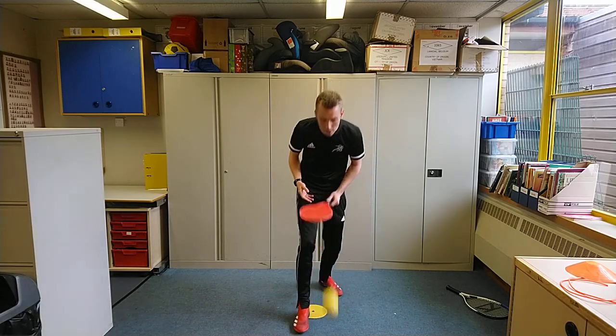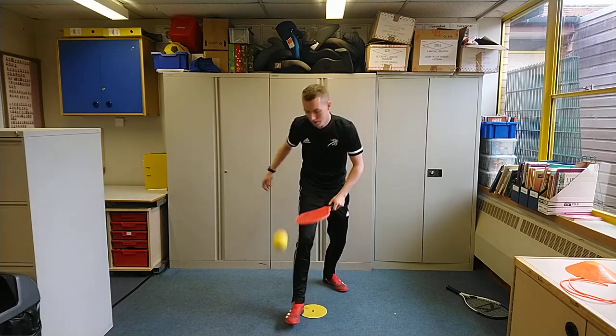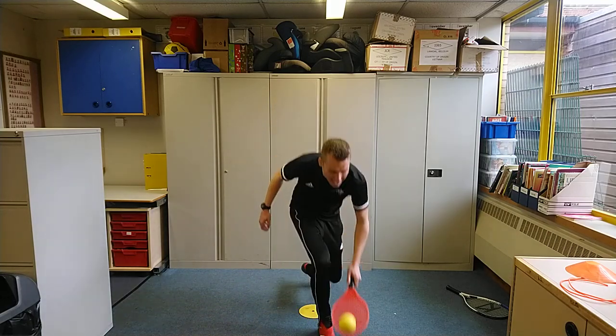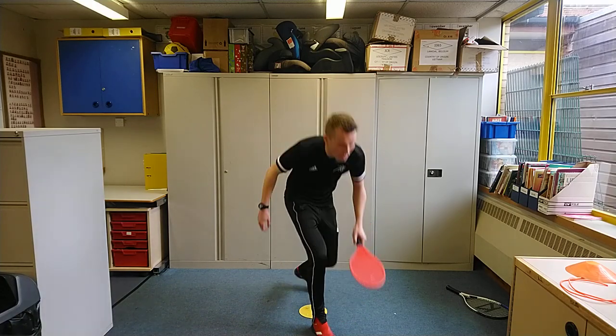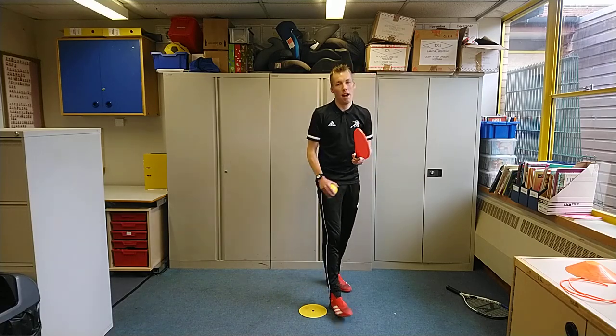Keep it going, bend those knees for good balance, eye on the ball. We have not made a mistake yet — trying to talk and demo at the same time. And stop there.